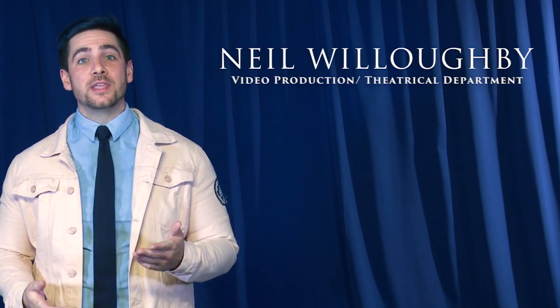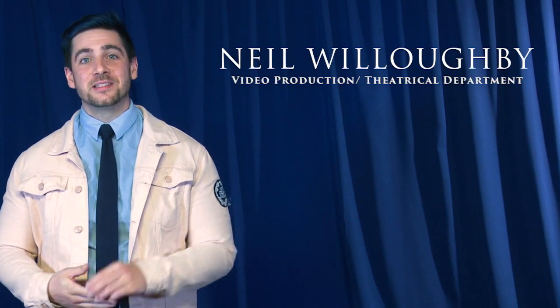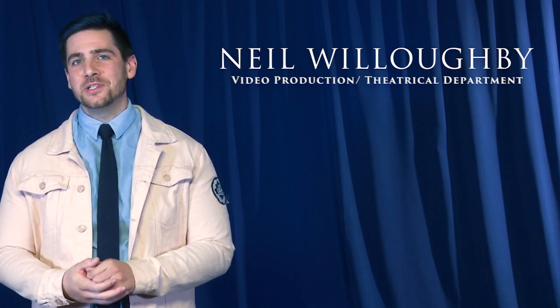Hi, my name's Neil Willoughby. I'm with the theatrical department here at Productions Plus, and today we're going to talk basics on how to self-tape.